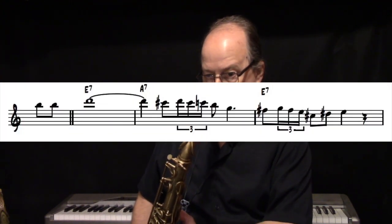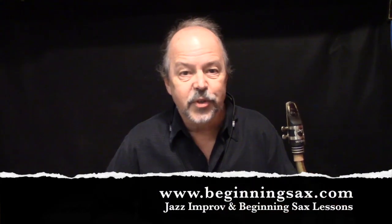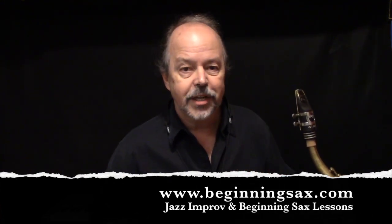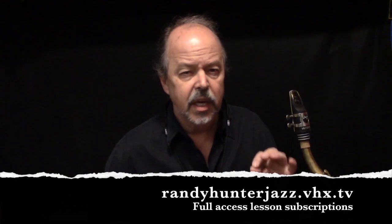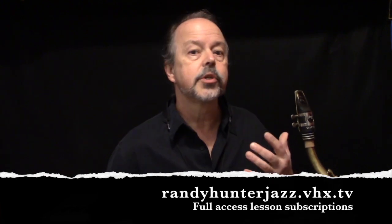So listen to the lick one more time, and then take it to the practice room. I almost forgot to remind you to be sure to visit my websites, beginningsax.com and randyhunterjazz.vhx.tv, for lots of jazz improvisation and beginning sax lessons. At randyhunterjazz.vhx.tv you can subscribe for full access to my lessons. At beginningsax.com you can purchase them individually or in smaller sets. Hope to hear from you soon.